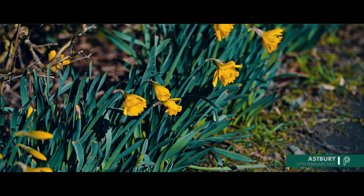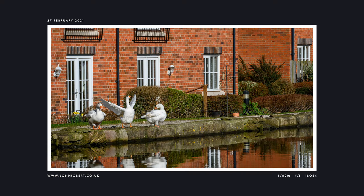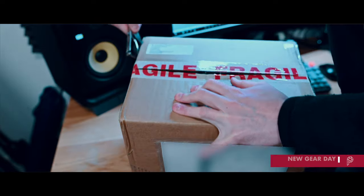Late February now — we took a little trip out to Asbury, down to the canal. Not much out there but these geese, and one particular one with an attitude problem.